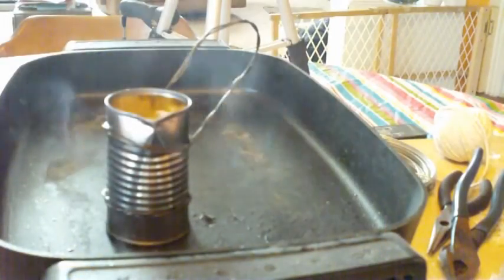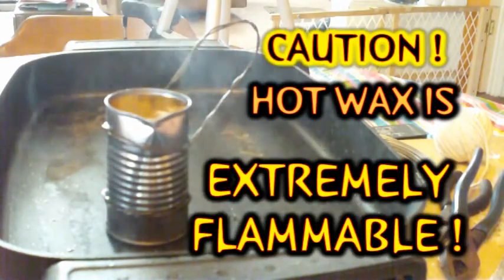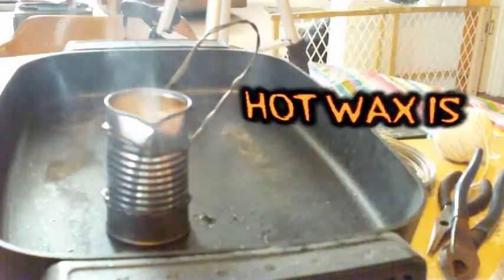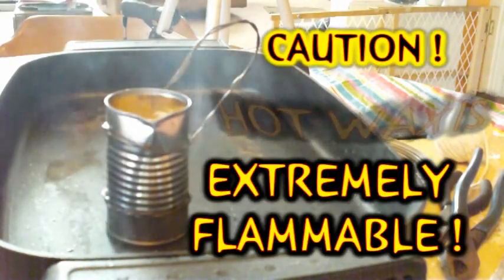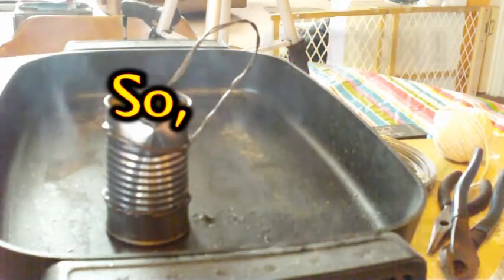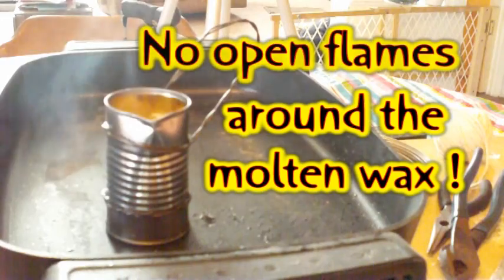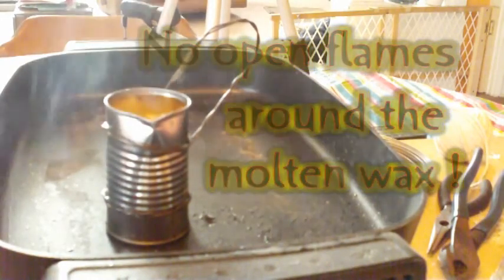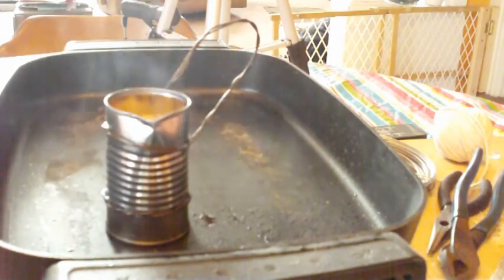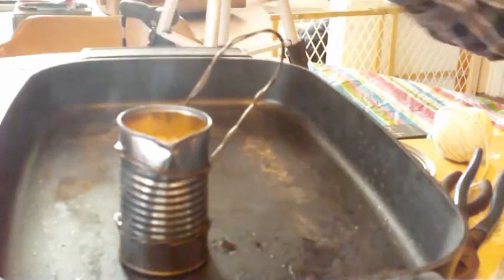I have wax melting now. This is what I've been using to melt my wax. It's a little dangerous using an open flame over a stove or a range, so I've opted to use this electric fry pan. It's an old one my wife was going to throw out and I repurposed it. I didn't really have to modify it or change it in any way — I just had to start using it.